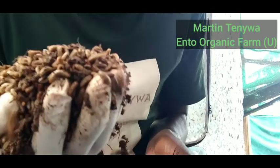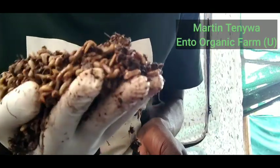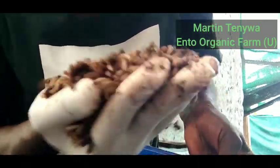Wow, you can see them. They are full, they are juicy — full of nutrients — ready for the chicken, for the fish and pigs to consume. And this is natural food for your animals.